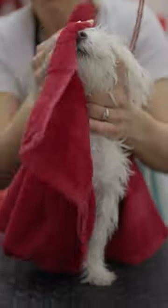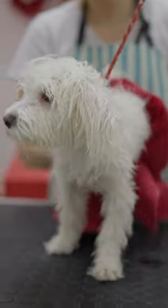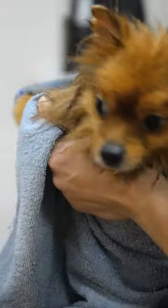Dry your dog thoroughly. Wet dogs are prone to catching colds, so it's important to dry them thoroughly after a bath. Use a towel to gently pat them dry, being careful not to rub too hard, which can cause matting.